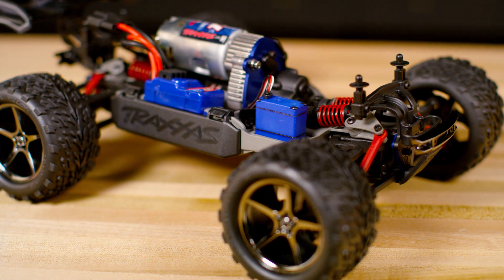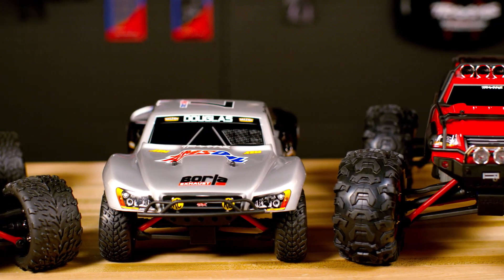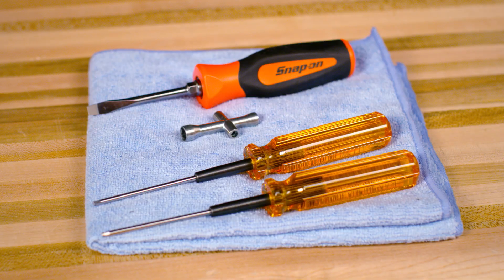Follow these steps to replace the steering servo in any 1/16th scale Traxxas model. Tools needed will include standard 2 millimeter and 2.5 millimeter hex tools, along with a wheel tool and small flathead screwdriver.